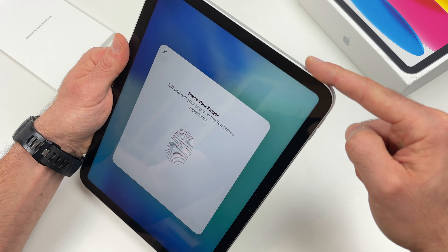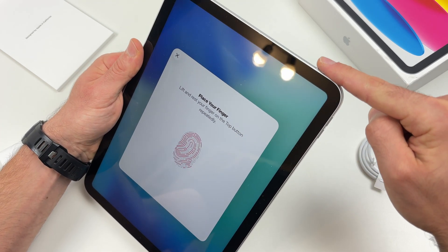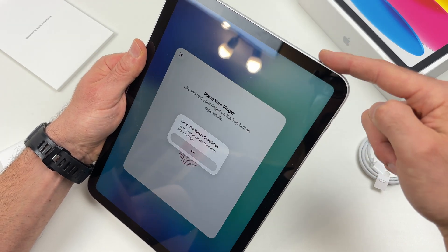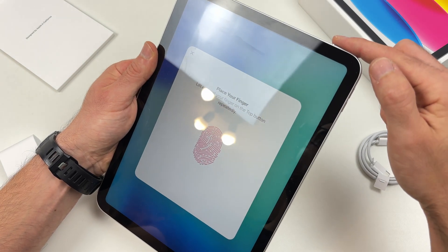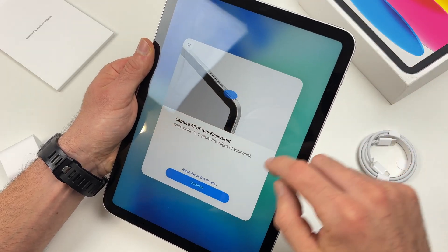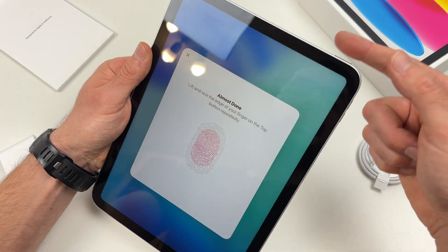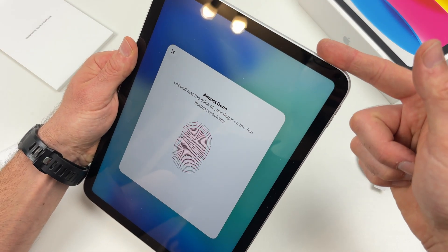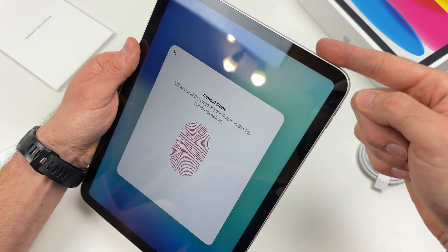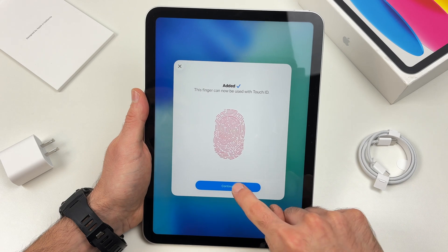Don't press the power button, simply place your finger on it many times, while slightly changing the position of your finger. Press more. Then you can press continue. Scan the side of this finger, so put it over here using the sides mostly, so the whole finger is scanned. You're going to get it added. Press continue.